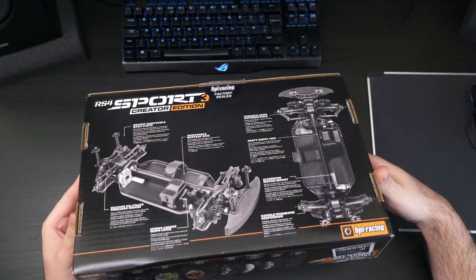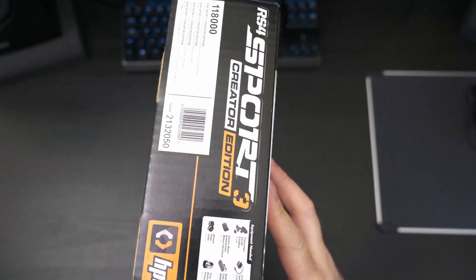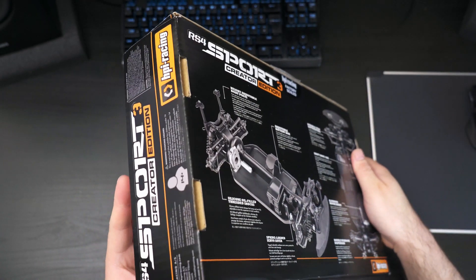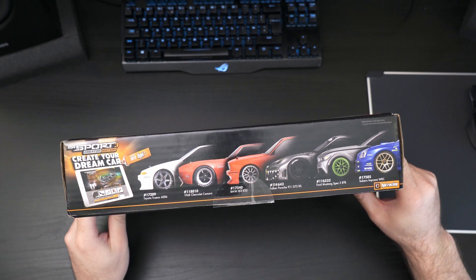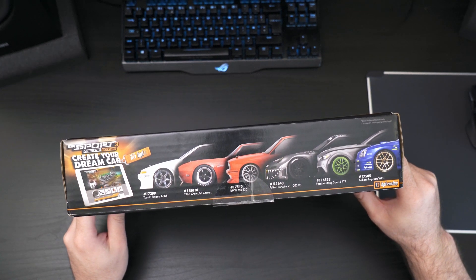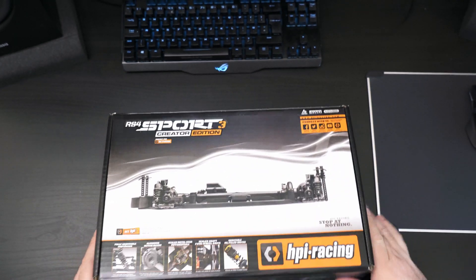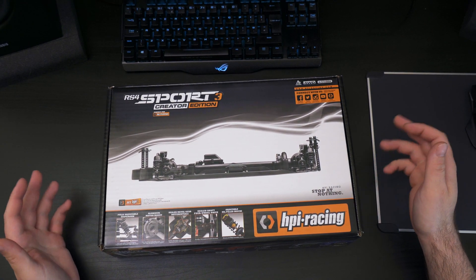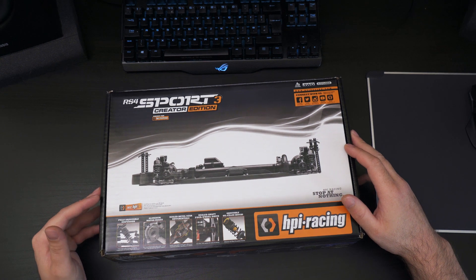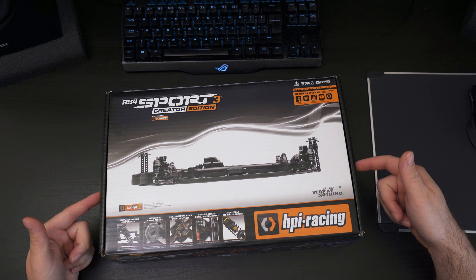Hello people, this is a quick look at the HBI RS4 Sport 3 Creators Edition chassis. I've bought this so I can build a project car to use to rally around the local park. In this video I'm just going to do an unboxing of this chassis, have a look at it and see why I think it's suitable.